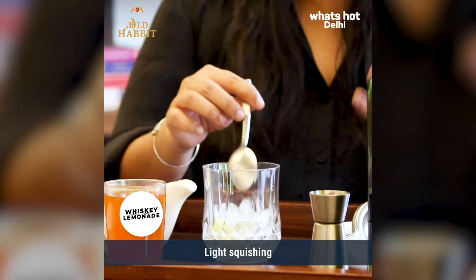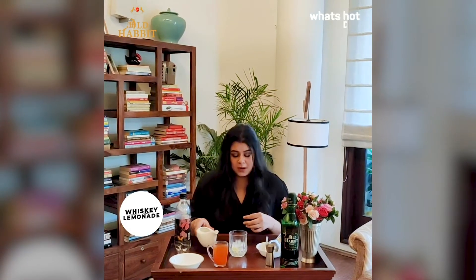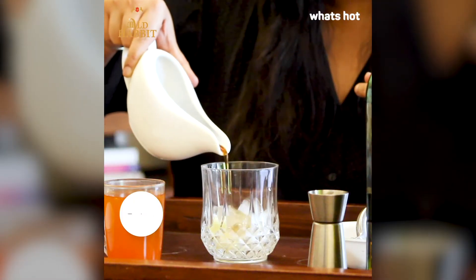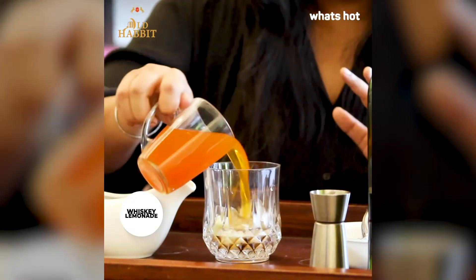You can also add a little mint if you want. Now we're going to use some simple syrup — this is sugar so this is optional. If you want a little enhanced flavour you can of course use your sugar, and next is our orange juice. And now we are going to pour our whisky.